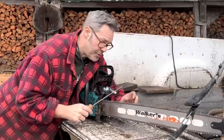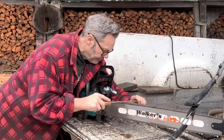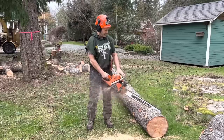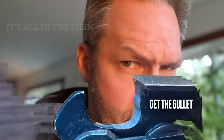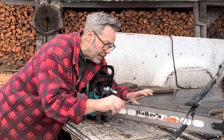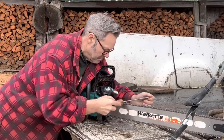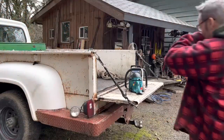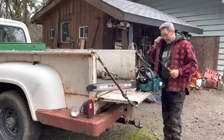People ask me, 'Oh my god, you stroke that saw 30 times?' And then they say, 'Man, your chains are cutting good.' It's all in the filing. If you have a not-very-powerful saw, you can make that saw look powerful by filing your chain well. I also highly recommend if you're getting into this game, you want to learn to file both directions.